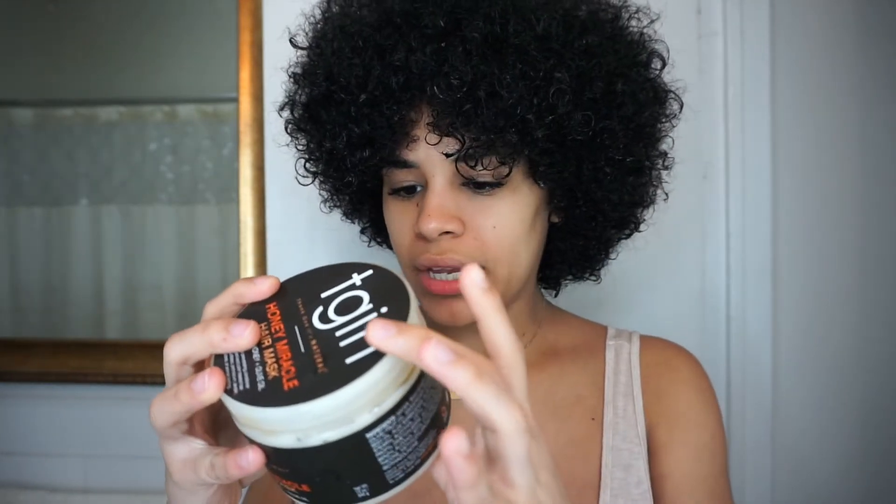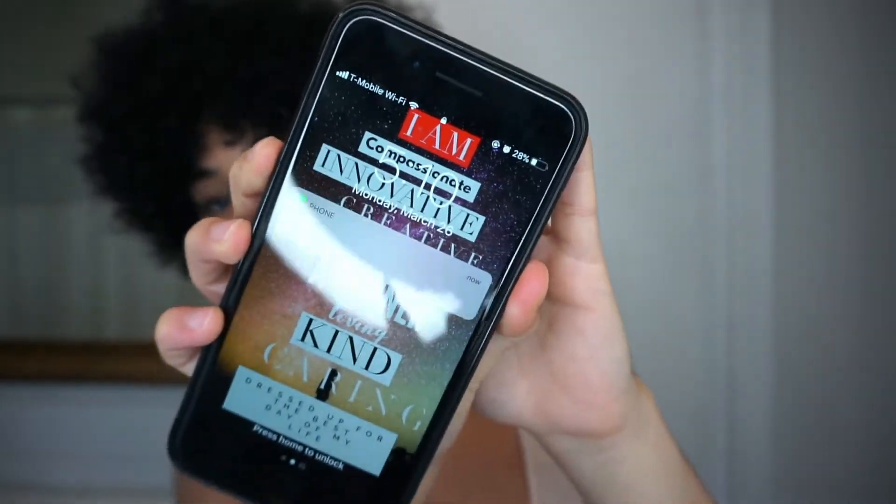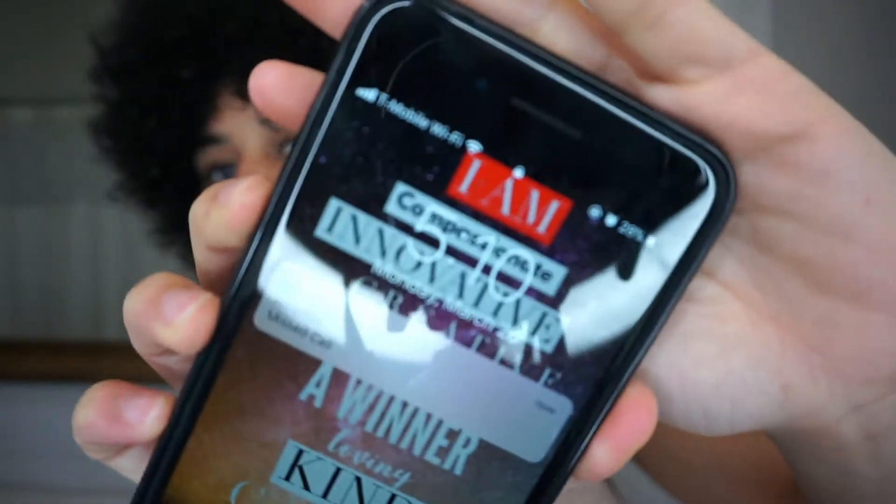Each of these hair products has recommended times — for example, the TGIN says you should leave it without heat for 35 minutes to an hour, or 10 to 15 minutes with heat. But we are going to put these to the test for 24 hours. Right now it is 5:10 p.m. here in New York City, and I'm going to be right back tomorrow at the same time to let you guys know what these hair treatments did in 24 hours.